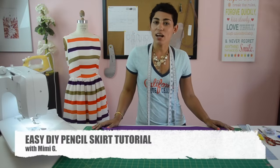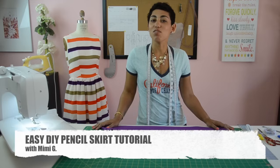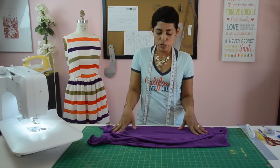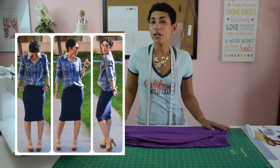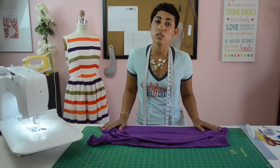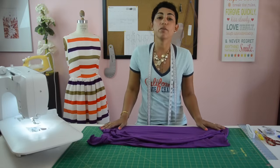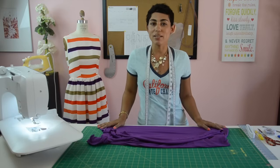Hello, I'm Mimi G of MimiGStyle.com, a fashion and DIY blog where I teach you how to buy it, make it, mix it, and rock it. Today I'm going to show you how to make a really easy pencil skirt. It can be made in just a couple of minutes and you don't even need to have any sewing experience whatsoever. This would be a great beginner project if you've ever been interested in sewing your own garments.